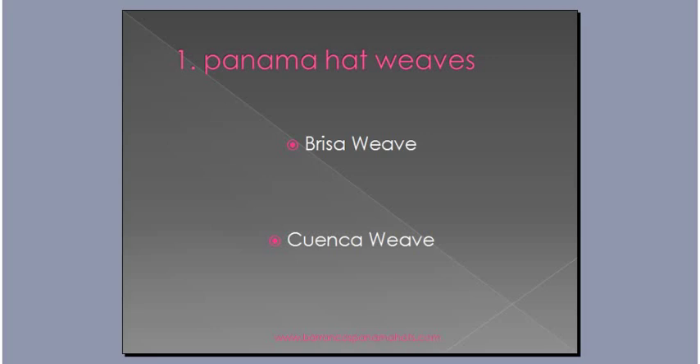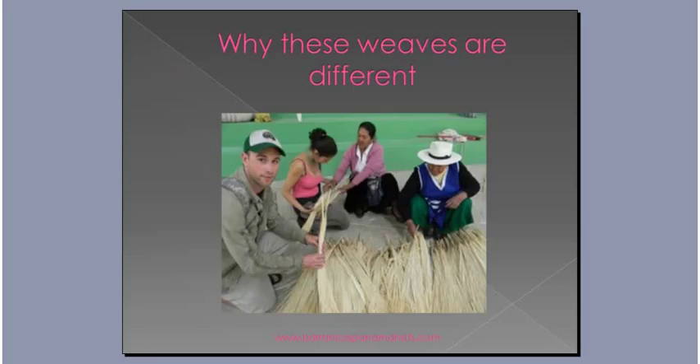Hopefully that kind of introduces the difference between the Breezer Weave and the Cuenca Weave. If you're looking for more instructions, there is on our FAQ page a written tutorial on the differences as well. The handsome-looking dude you see on the left is myself and my girlfriend Florecita — that's 'flower' in English.